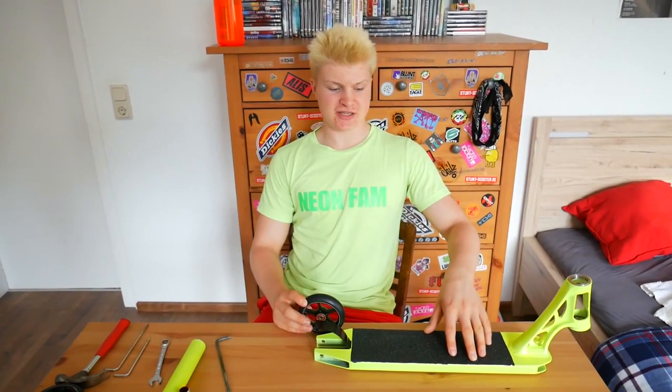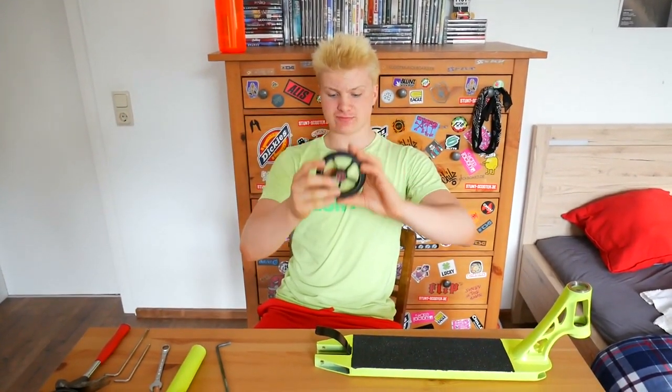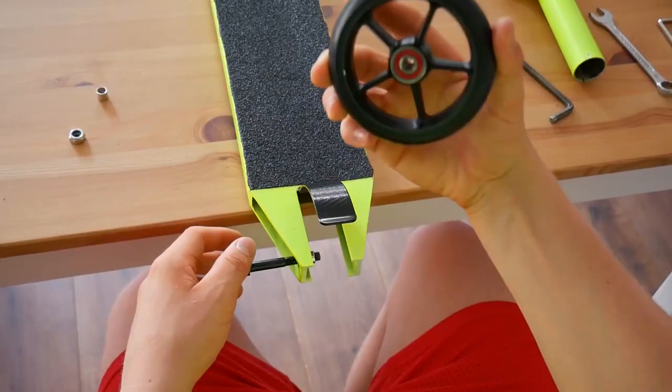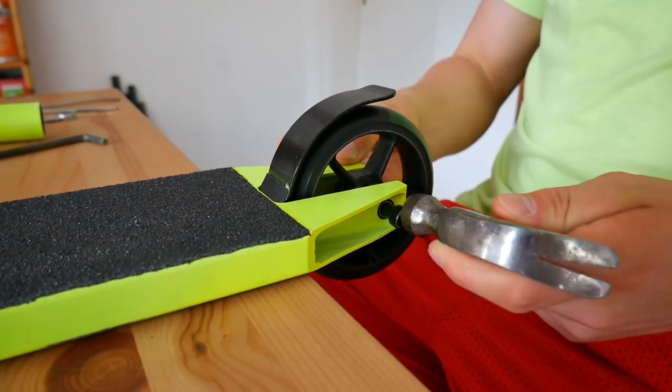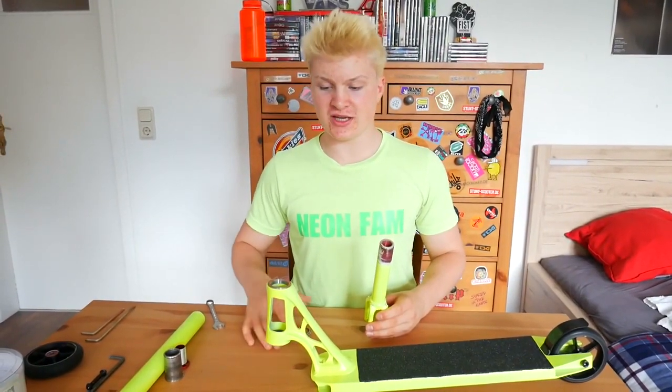Now that the grip tape is successfully installed, let's start with putting on the back wheel. Take the back axle and slide it through the hole. Now take one spacer, then the wheel, then the other spacer. Now take a hammer and hammer through the back axle, and tighten your back axle.